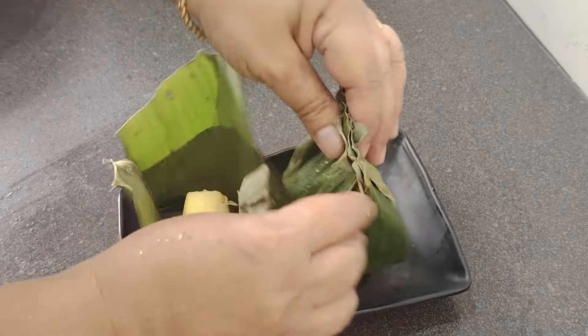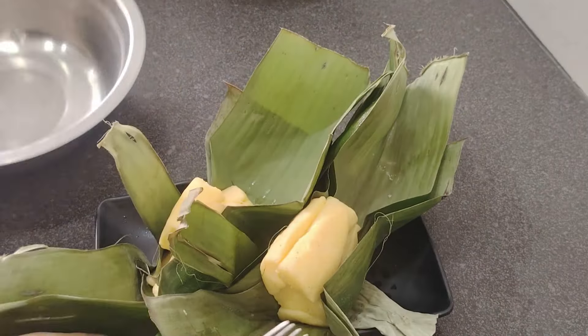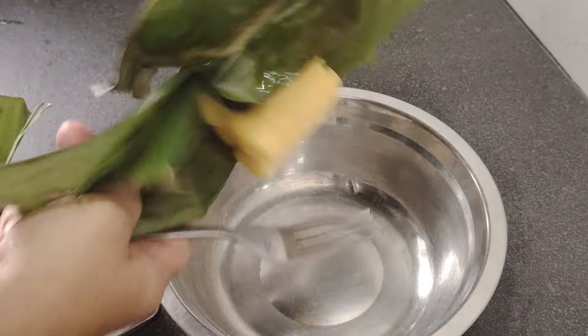Panaskan 100 gram mentega. Ini saya punya tapai ubi 2 bungkus. Kita haluskan, buang seratnya ya bun.